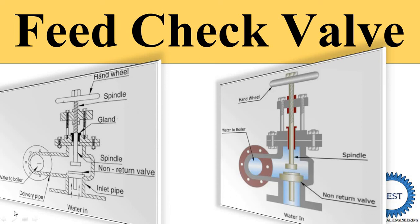In this video, I teach you about the feed check valve. Topics covered are: what is the function of a feed check valve, and the construction and working of a feed check valve.